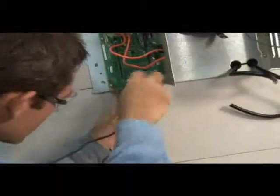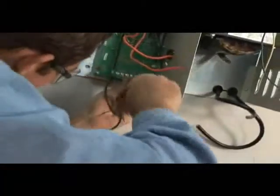With the control unit and transformer installed on the back plate and the primary power to the control unit off, the next step is to make the primary and secondary wire connections on the transformer.